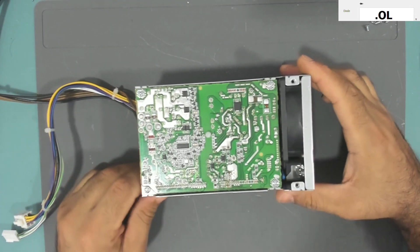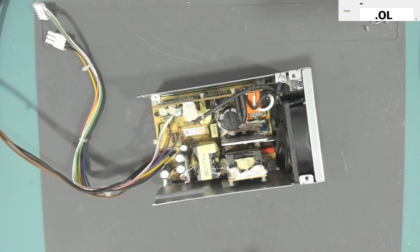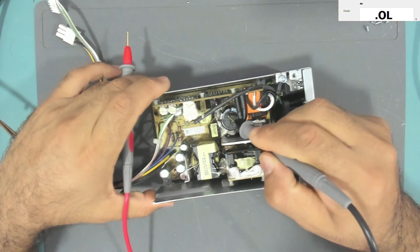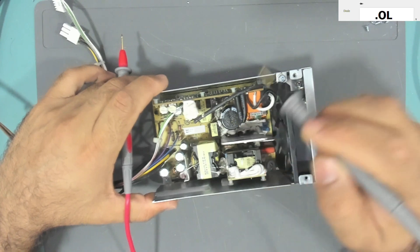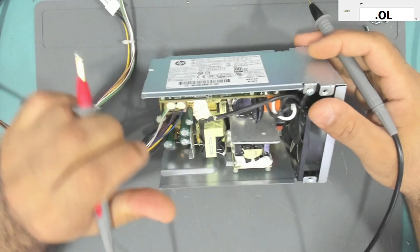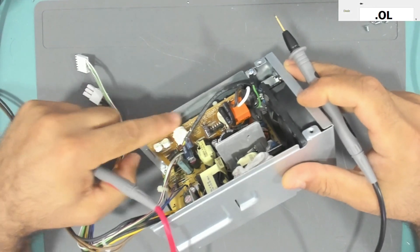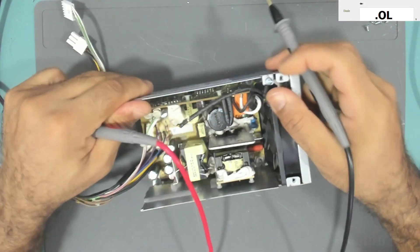The first thing we always do when we have a power supply that doesn't power on is to check the fuse, and always never forget to check the voltage across the main capacitor. I already checked it and it doesn't have any voltage, so it's safe to handle. The fuse is here at this daughter board, with a heat shrink over it.